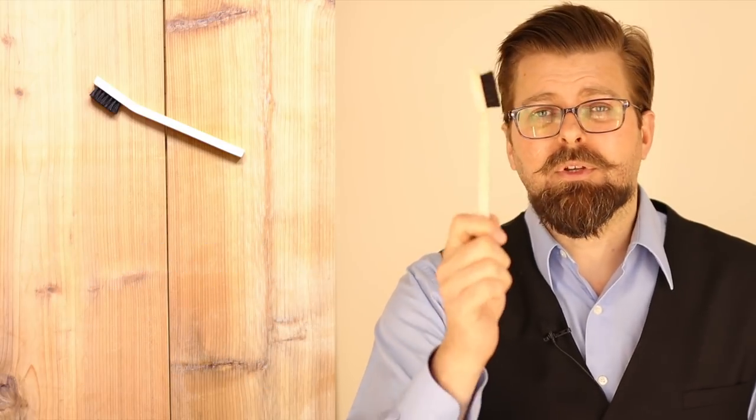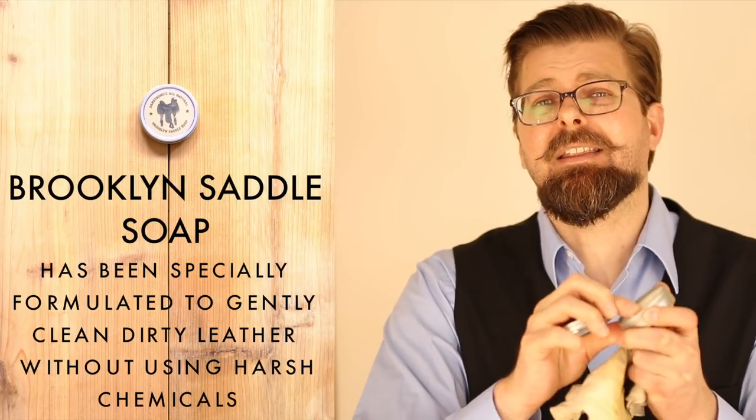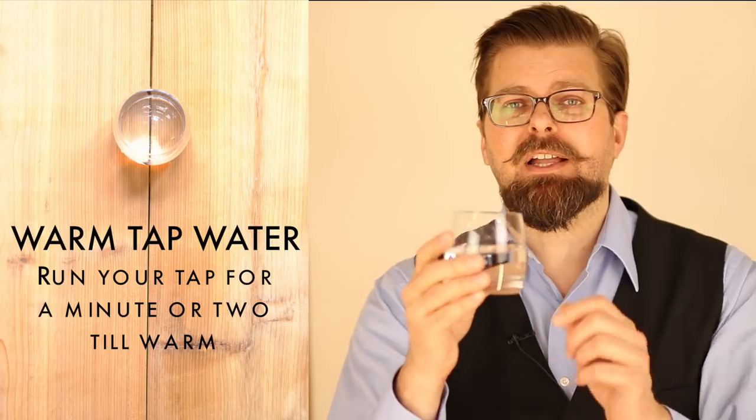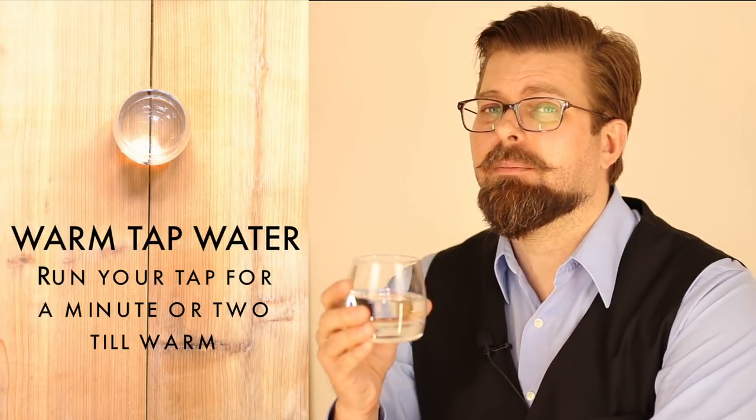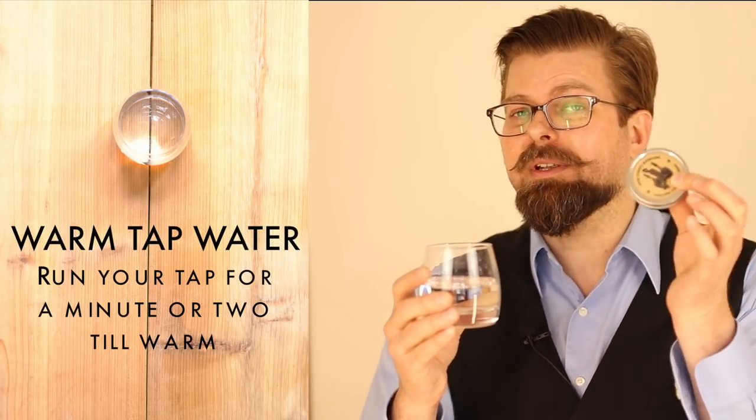If getting saddle soap on your hands or under your nails is something you just don't want to do, use an applicator brush. But if you can look beyond that, get your fingers in there. Take your saddle soap, move it around with your hand, get it in there, get a feel for what the material actually is. Also important: have a glass of water on the side. Use warm tap water — as hot as your tap can get, fill up a glass with that warm water. The warmer the water, the easier it's going to be to break down the beeswax. Beeswax gets harder as it gets colder and softer as it gets warmer. So both the friction from rubbing and the temperature of the water are going to help you through the process.